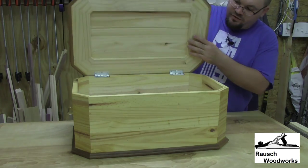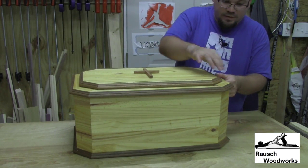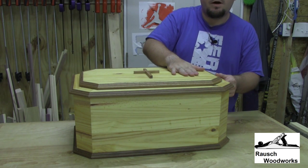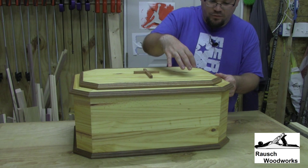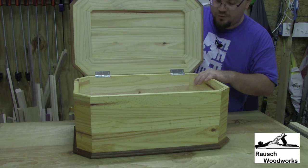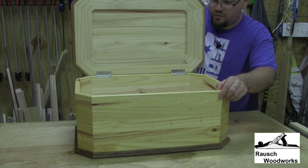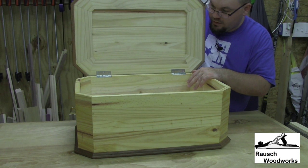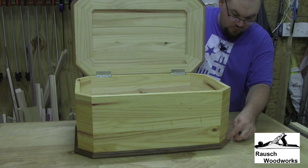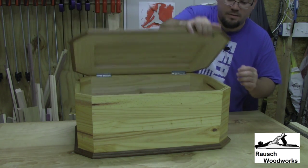The lid is actually built like a raised panel. It's got an outer frame and then there's a solid wood top — I ended up having to joint and edge a couple of boards together to make this top. Pretty simple as far as the structure is concerned, but I did give these 45 degree corners just to make it look a little bit nicer than just a plain box. I did the same thing at the bottom with the red oak trim to try to make it match the top.